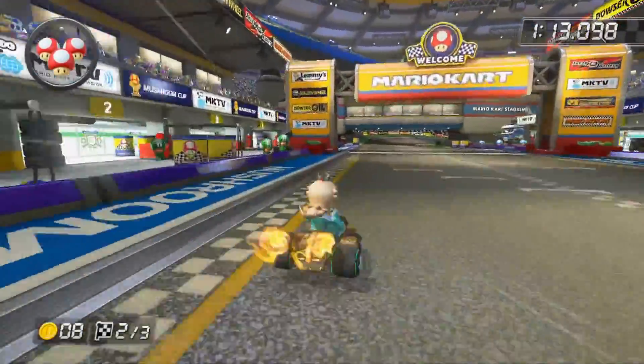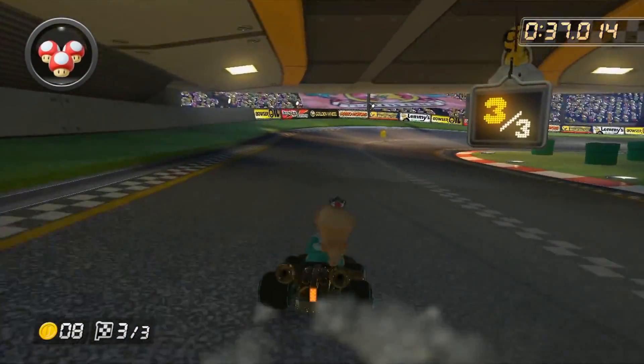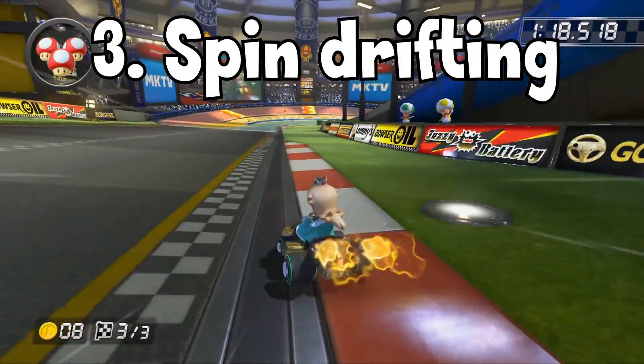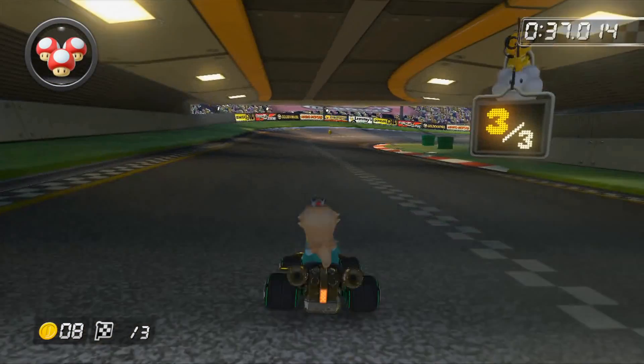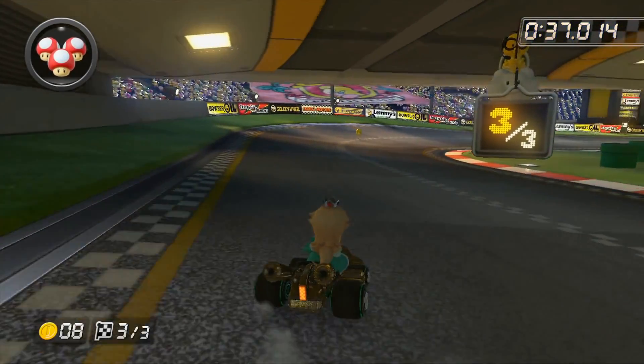The next technique probably isn't as useful as the other two, but it is still worth mentioning. Spin drift is a technique that will make your hops slightly shorter and will also give you a tighter turn. To do this, move and hop in the direction you don't want to drift in, then at the tip of your jump, change to the opposite direction.